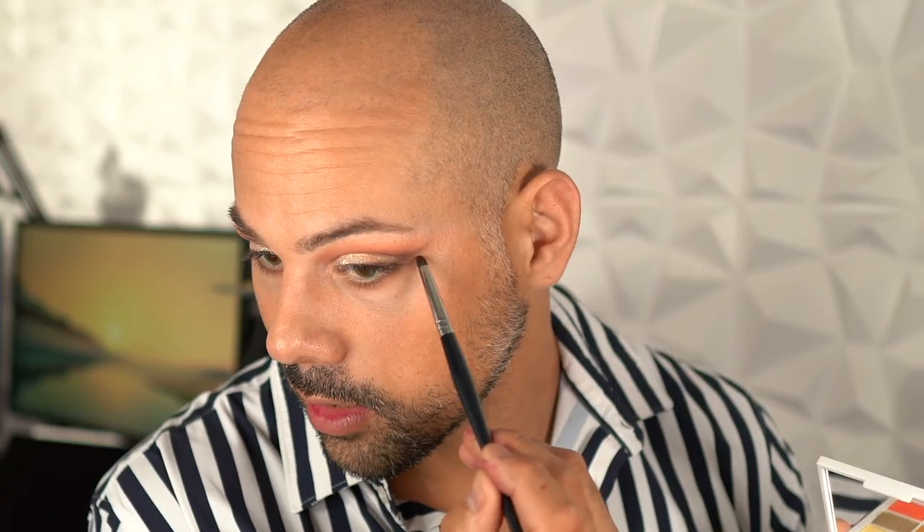Jumping back into the palette, I'm going to take a few of the shades we used on top and start running those on the bottom. I'll start with the two transition shades and use that small blending brush to further buff those down — that's going to create balance on your eyes. I'm also going to incorporate a little bit of the bright orangey shade on my lower lash line. And last but not least, going back into that dark brown to define the outer corner of the lower lash line. Then I'm going to take a nude eyeliner and run that on my lower lash line to make my eyes look a little bigger.